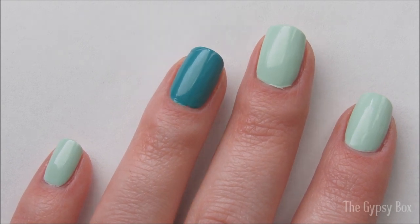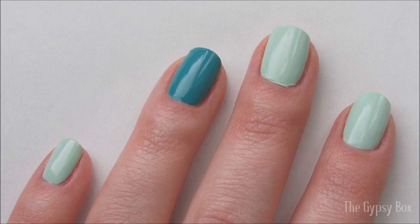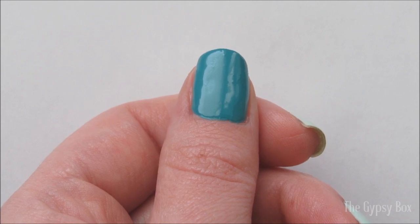To get started, apply a base coat to all of your nails. Then apply two coats of a light green polish on three of your nails, and two coats of a dark green polish on two of your nails.